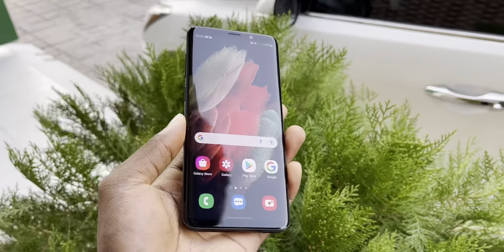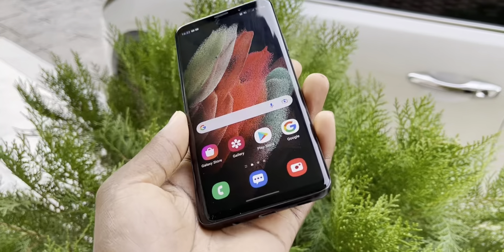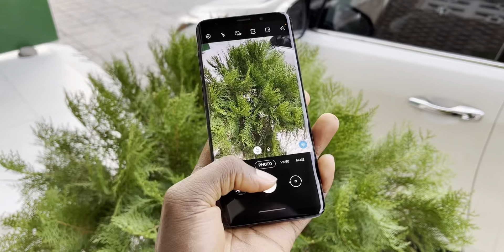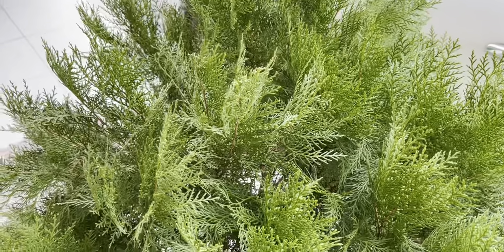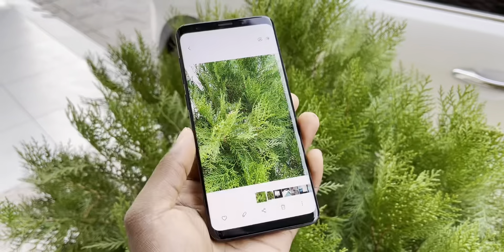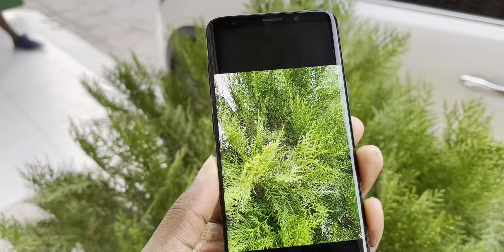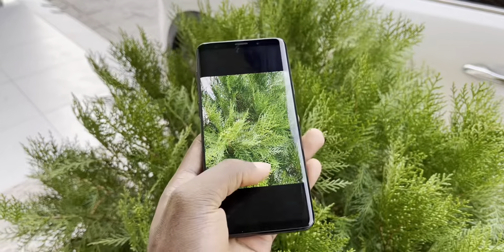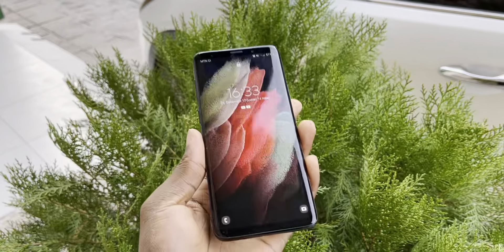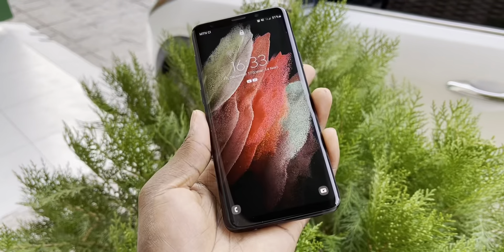If you want to take amazing pictures, I recommend you use the Samsung camera. It's powerful, look at that - beautiful. Now let's check the pictures in real life. Look at the picture - I see more details, this is something great, something very nice. You can use this for a lock screen, home screen or something. I like this wallpaper because it's so beautiful.